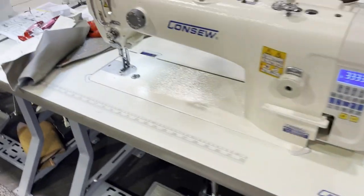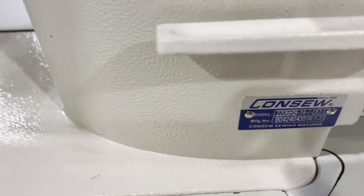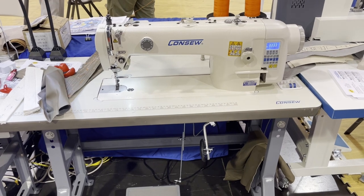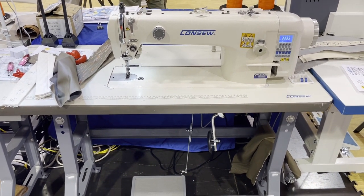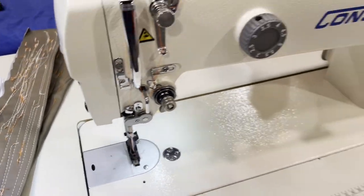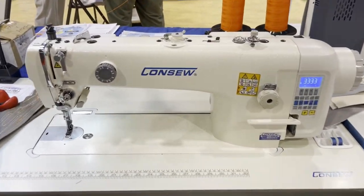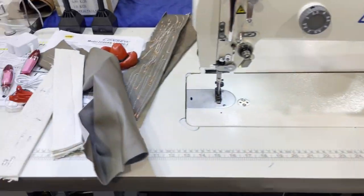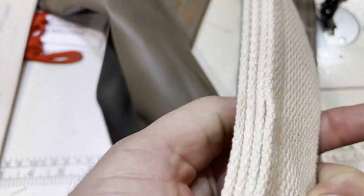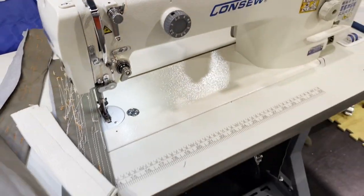This is the very popular 206 RB-14-7DD — a fully automated walking foot machine with a 14-inch neck. Fully loaded: auto reverse, foot lift, all electric, 110 or 220 volt — no air needed. I have a video on this one. Look at this stitching — yes, I sell a lot of this machine.